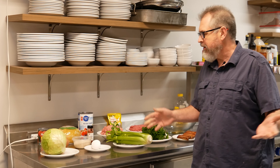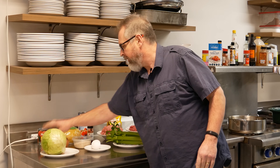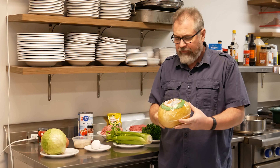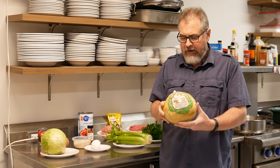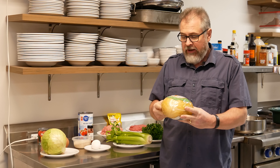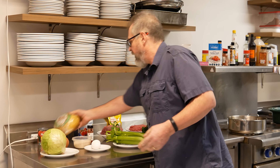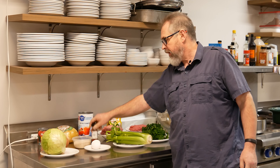Let me run you through the ingredients you're gonna need. You need a bit of regular cabbage, a head of garlic, a couple of onions, a can of tomato paste, and then you've probably seen these in a grocery store — this is sour cabbage. It's already been cured, so to speak. You'll find them as complete heads, already soured and ready to go, and they're perfect for this dish.